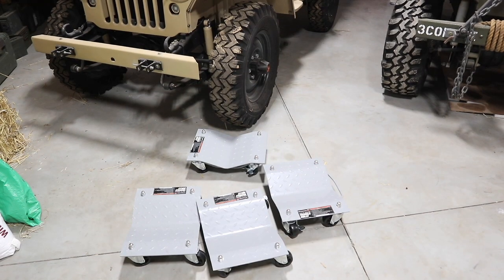All right, we've got all four dollies assembled. Now let's get the floor jack out and get one under each wheel.